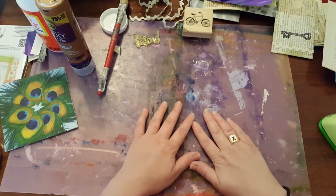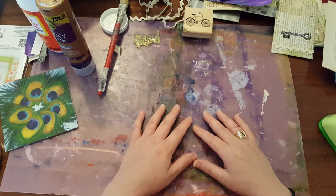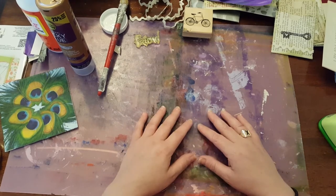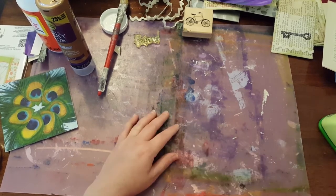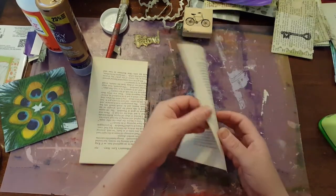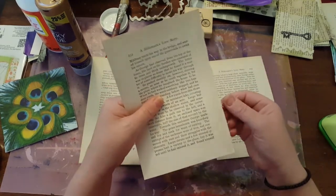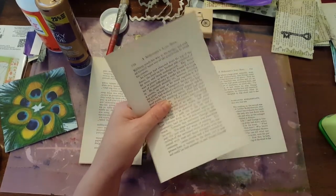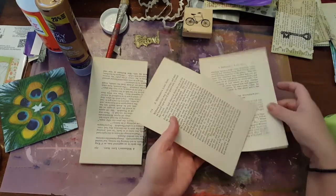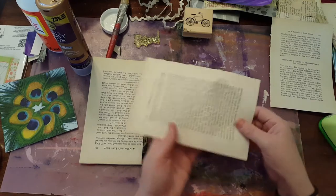Everyone, this is Valerie McNeil from Ginger's Eclectic Life on Etsy. Today I'm going to show you how I make my library pockets, out of old book pages of course. I have some right here, some pages that I tore out of a book that I was going to use for my journal. This is very similar to the envelope tutorial that I have — a very simple procedure — and then I'm going to show you how I do them up a little bit fancier.